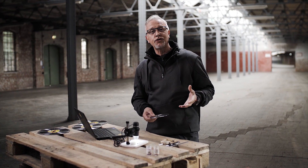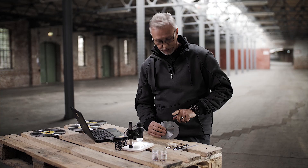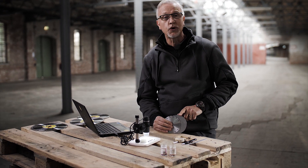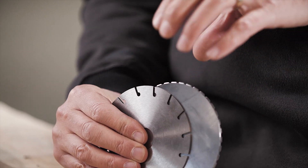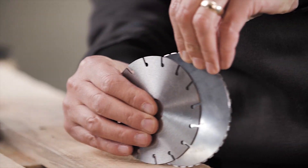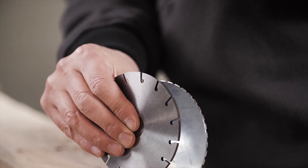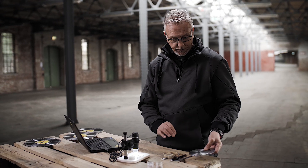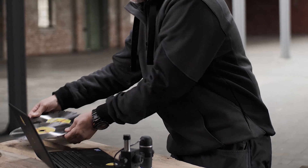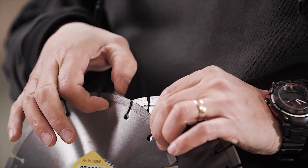The next part — we're going to have a look at the connection system, or the connection types for diamond segments and sintered wheels. This particular core is for a sintered diamond where the diamond is bonded onto the sides of the core. And this is typical of a steel core for laser welded segments. It's very easy to see the difference: I have two diamond qualities here, one with a laser welded core and one with a sintered bonded core.